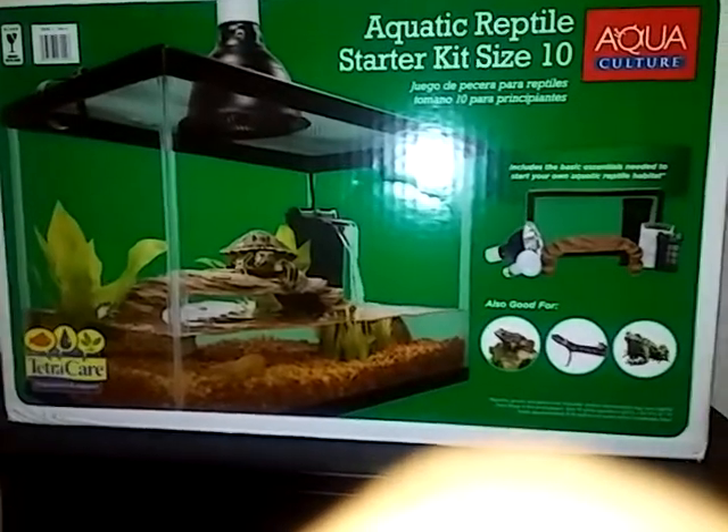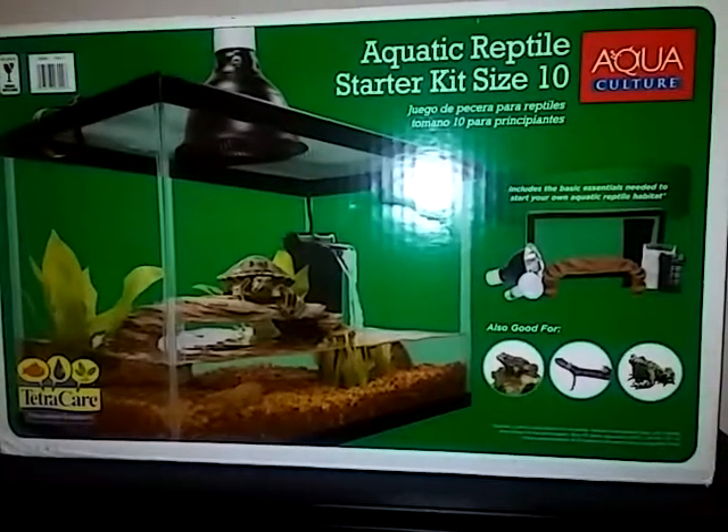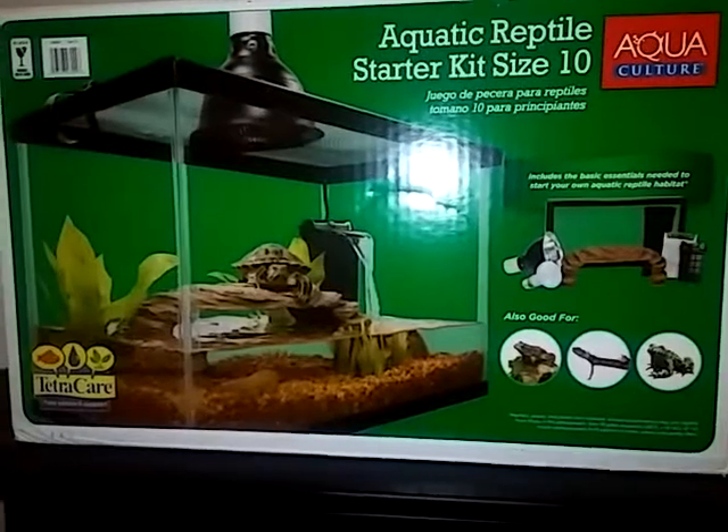Yo, what's up YouTube? What's up Snapchat? What's up Instagram? This is going to be unpacking, gaming, random stuff for YouTube. Brand new YouTube channel.